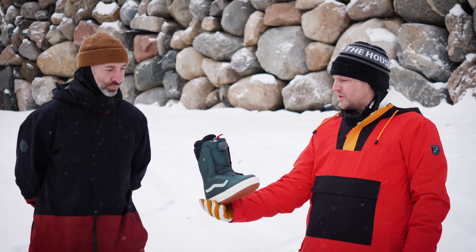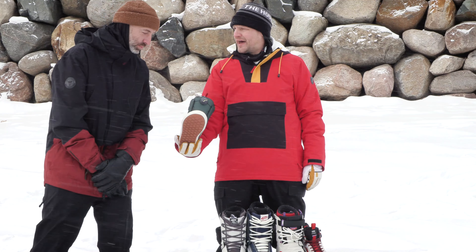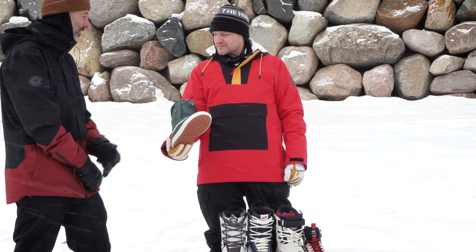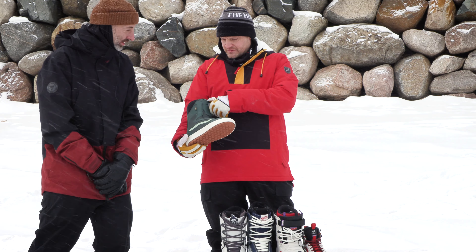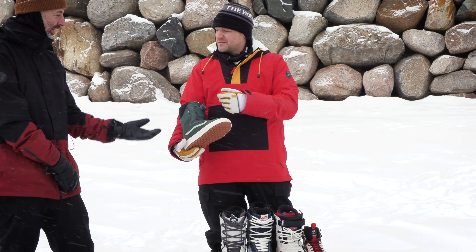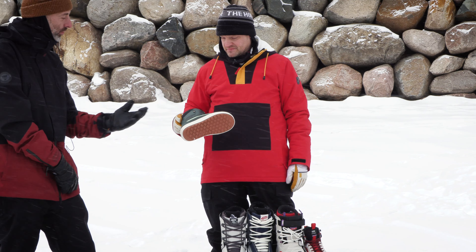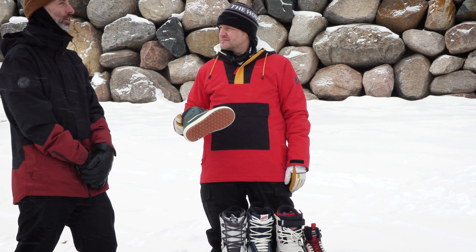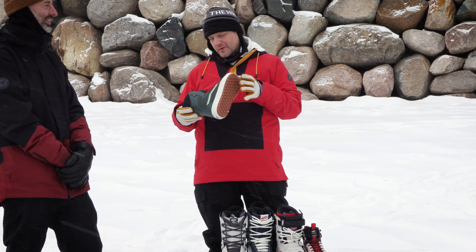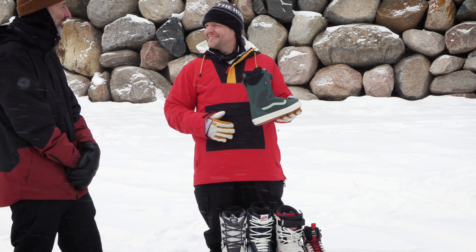Right off the bat we got the Women's Encore Standard BOA. This seems to be a pretty staple in the line for a while. Yeah, the BOA has been in the line for years and years — it's one of our best-selling models, a great entry-level BOA boot. Vans was the first company to do BOA on a boot. Vans has 25-plus years in the game making snow boots, and we were the first to partner with BOA back in the early days.